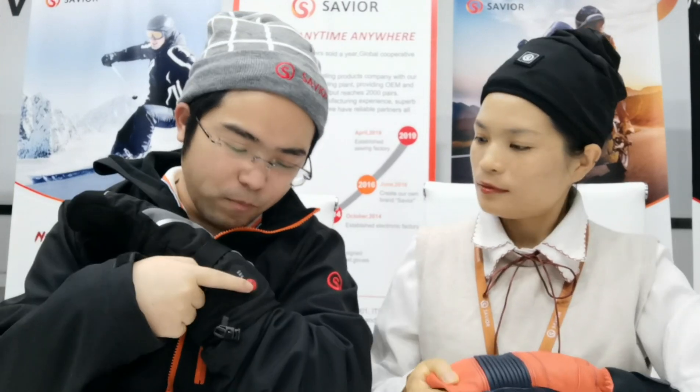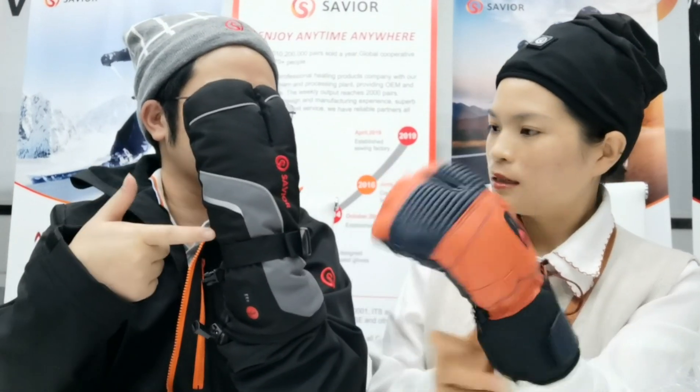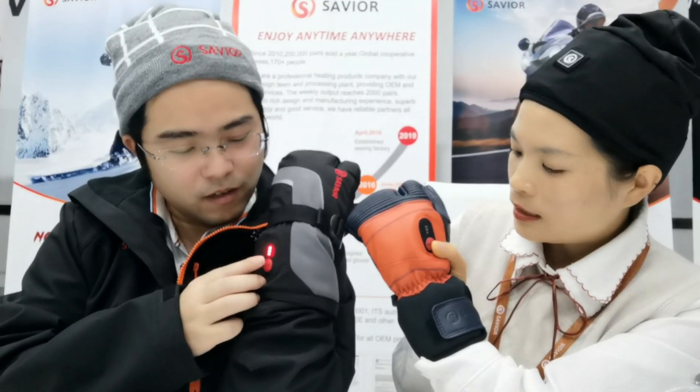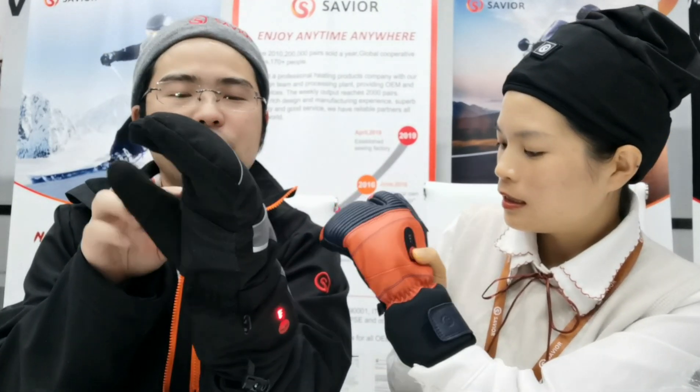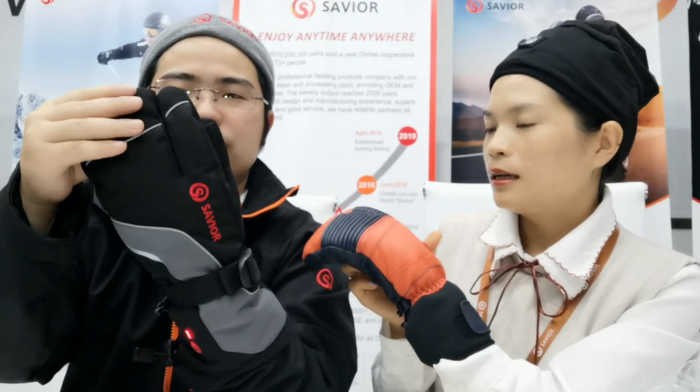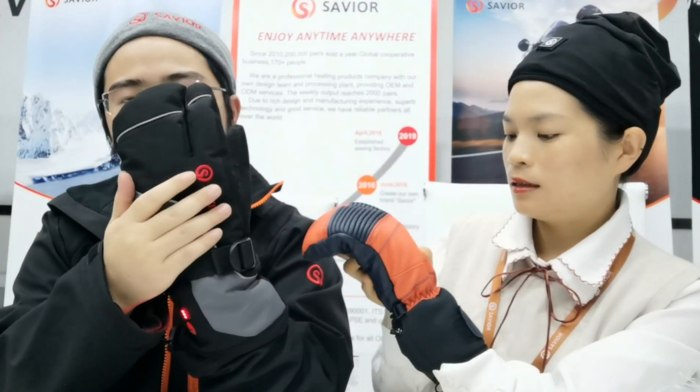Wow, if I press this button it will heat up. The temperature will be higher. Oh, great. I just feel the temperature is higher and higher. Especially on the hand and fingers.